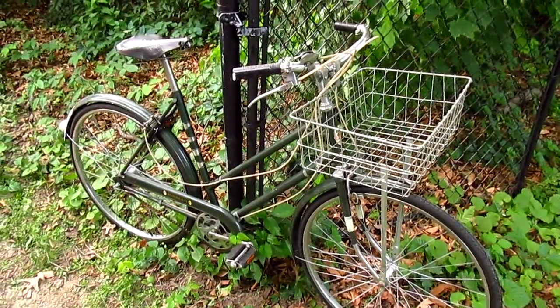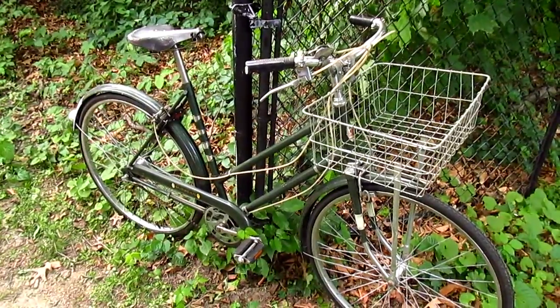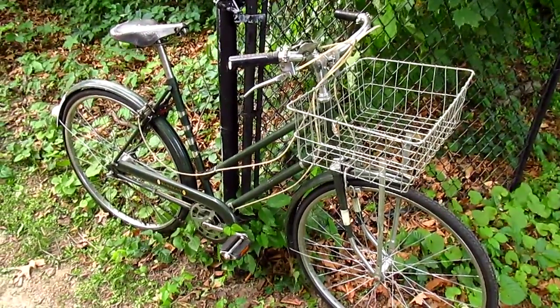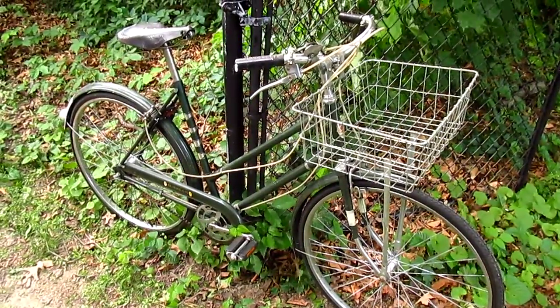In this video I'm going to give you detailed instructions about how to find old bicycles at garage sales. Step 1: go to a garage sale. Step 2: buy an old bicycle.